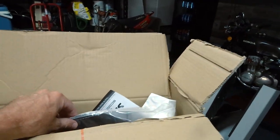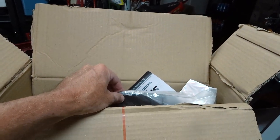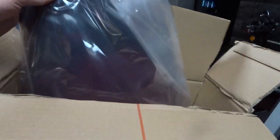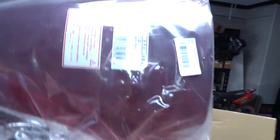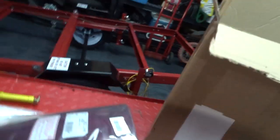First thing I want to do is pull this windscreen out and take a look at it. I've only seen it in pictures — I haven't pulled it out of the box yet. Let's see what we got. Oh, check that out.